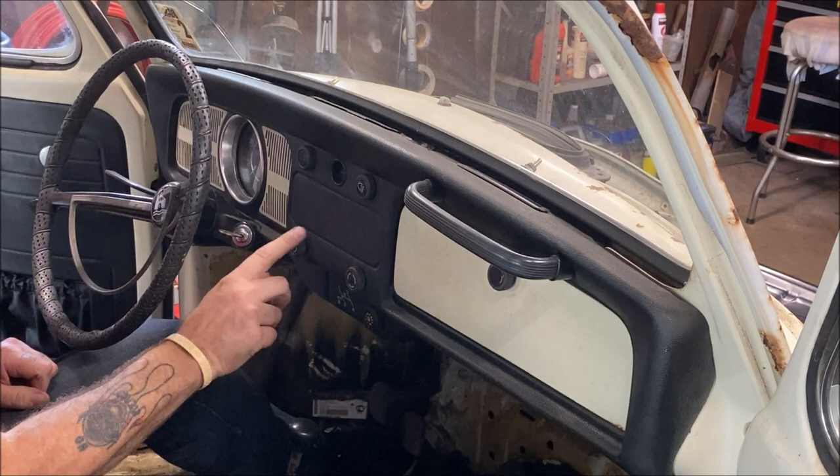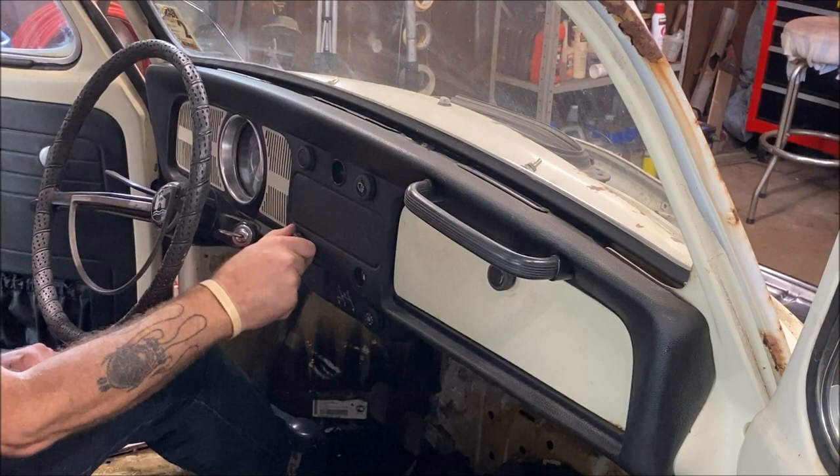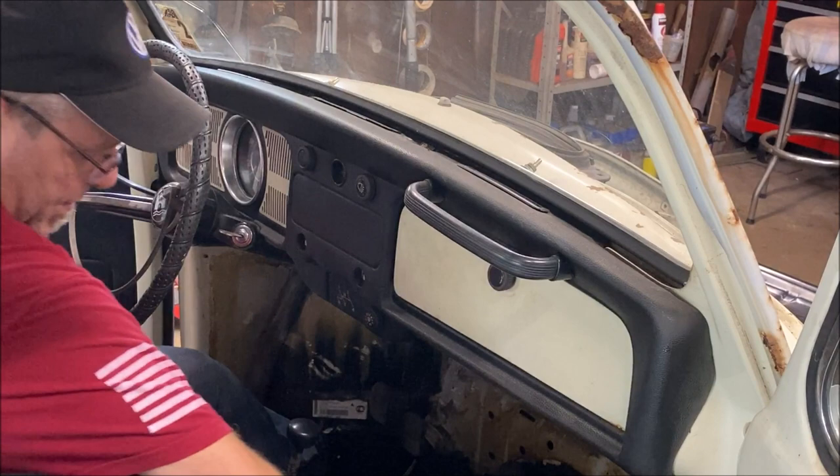With your fresh air knobs, you just pull them and they'll pop off. That's all they do.